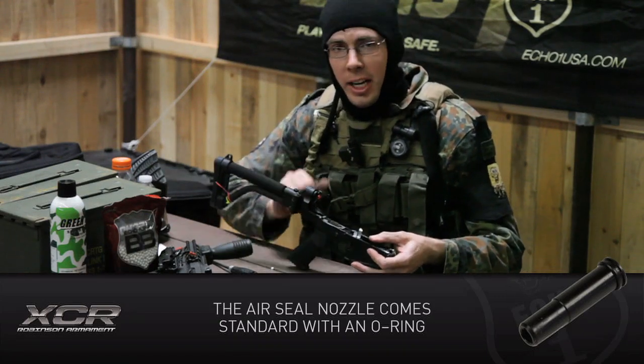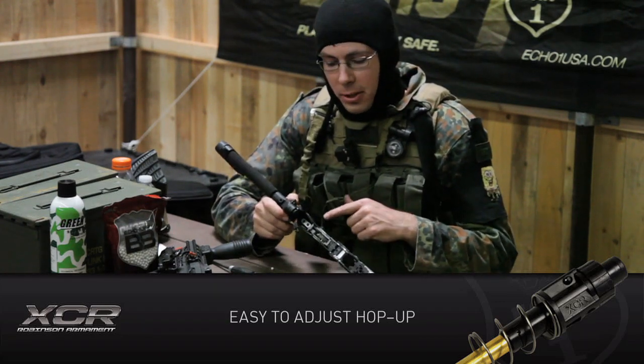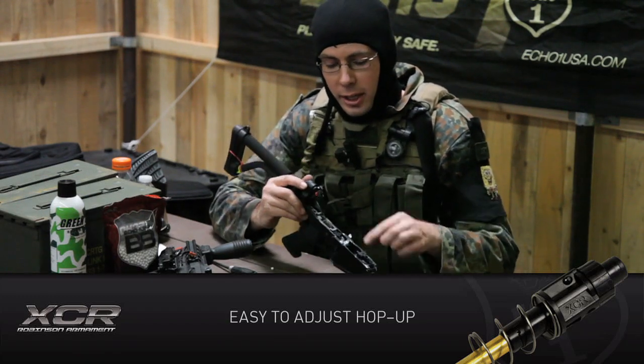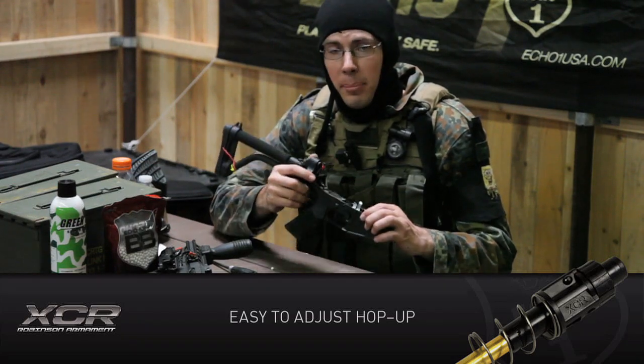If you want to check out the lower part of the gearbox, it uses standard torque gears with a sector clip already installed. The motor is a mid-length, standard reverse latch. The shell is different because it's a two-piece design, and the wire harness is different. But with Echo One and all of our products, we have parts on hand to keep you going in the battle.